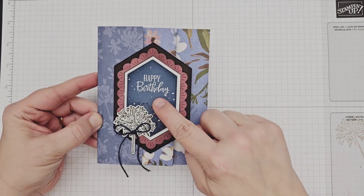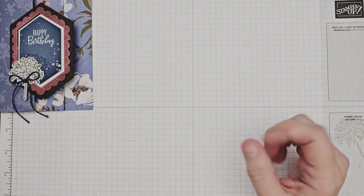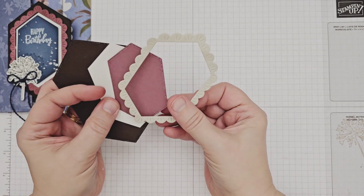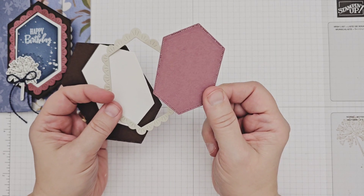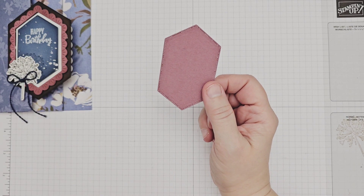For this project I started by creating my focal point, as I knew it would need some time to dry for the technique that I wanted to use. I started by die cutting the label shapes from Early Espresso, Basic White, Moody Mauve, and Basic Beige cardstock. This gave me lots of pieces to mix and match with throughout the project.